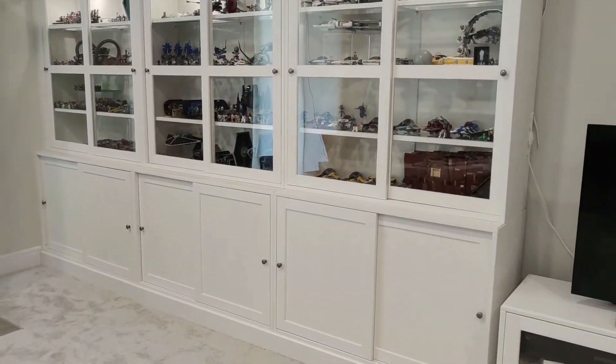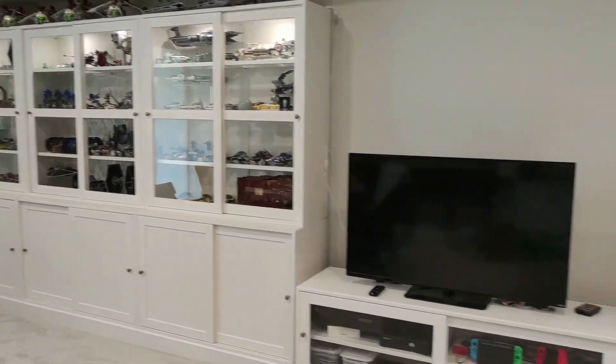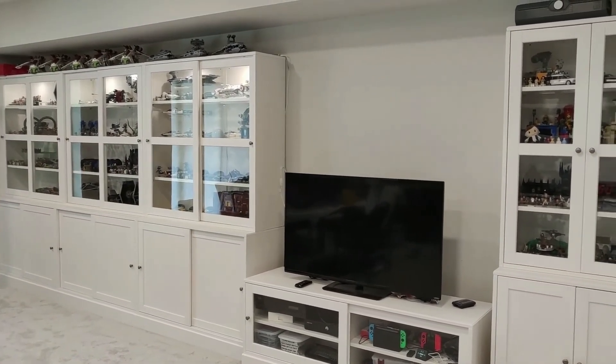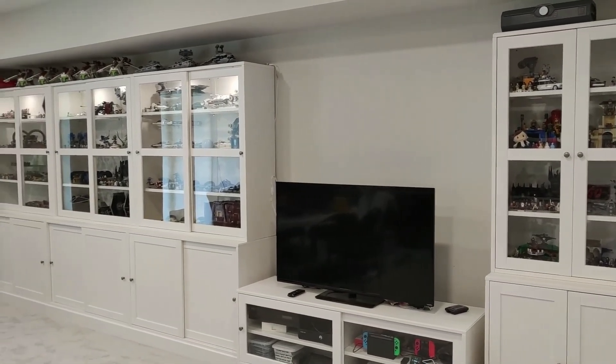Down below there's plenty of storage for the board games and unbuilt Lego sets. Again, these are the IKEA Havsta shelves. If you have any questions, just leave a comment and I'll try to answer them. Until next time — see what the next project is!